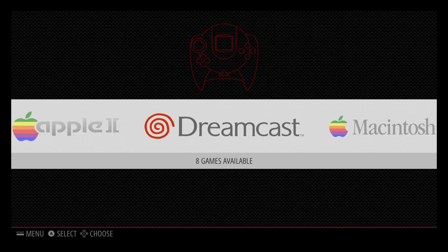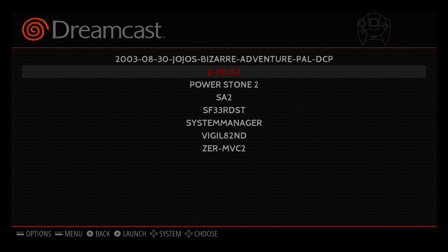Hey, what's going on guys, it's ETA Prime back here again. Today I'm here with the Raspberry Pi 3 running RetroPie 3.6 and I wanted to do some Dreamcast emulation to show you guys how well it works on the Raspberry Pi 3. I do have my CPU overclocked to 1.4 gigahertz, my GPU is at 450 megahertz, and I have a memory split of 400 megabytes to the GPU VRAM. Let's get into it — I have a few games to test here.